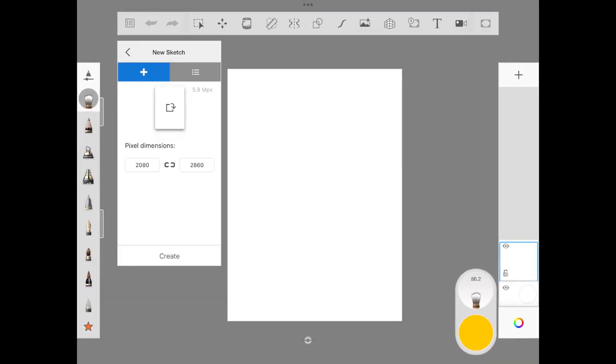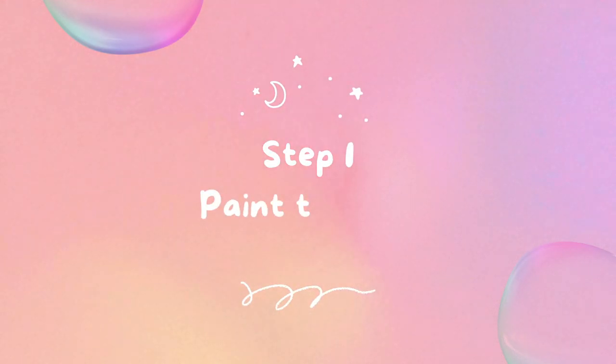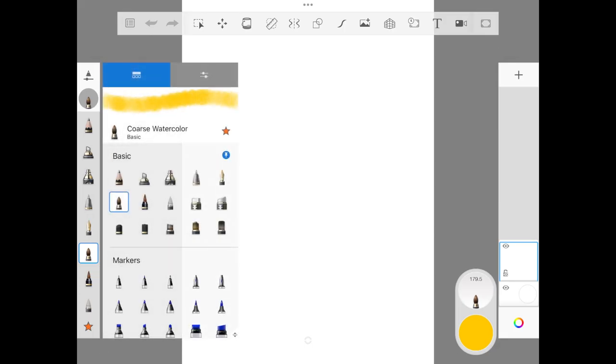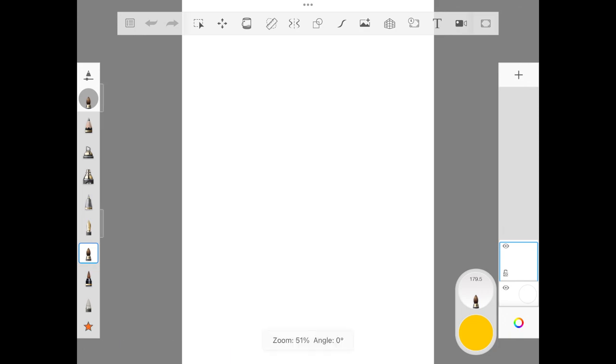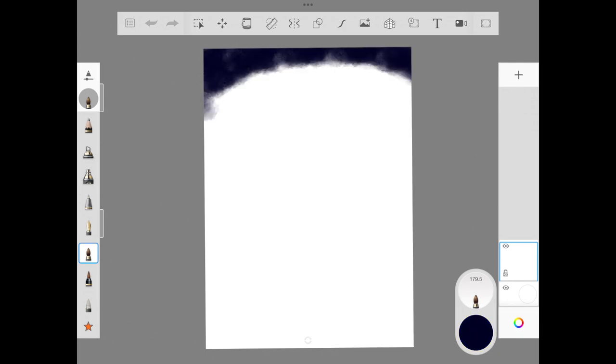Hello friends, welcome back! Today we are illustrating a mystic jar in the middle of a forest where magic is coming out — or we can assume it's fireflies and somebody has opened the jar. We are going to start straight out with step one: painting the sky.